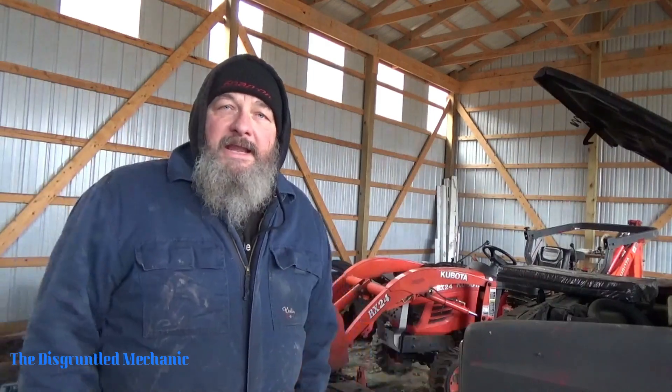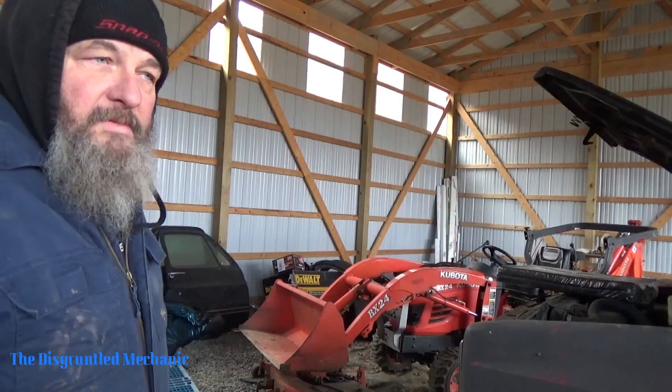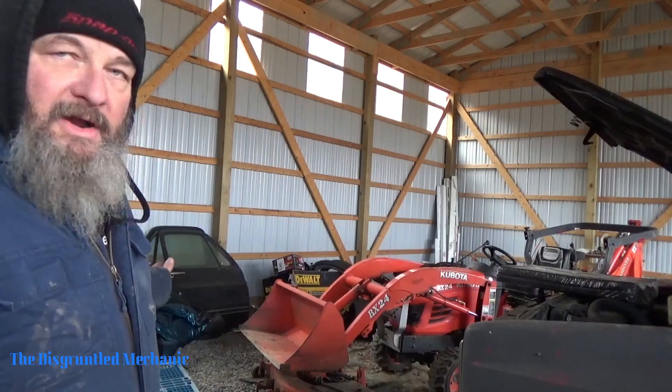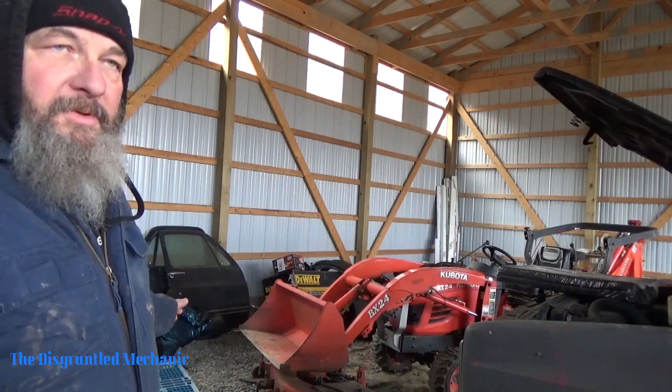This is Mike the disgruntled mechanic — thanks for watching, hope that helps somebody. One thing: all you need is a plastic pallet. A wooden one may work, but plastic slides really well. You can buy them from warehouses or a local factory; they're all over the place.